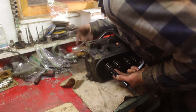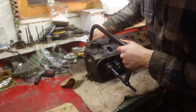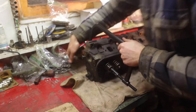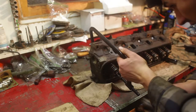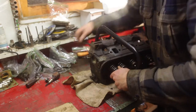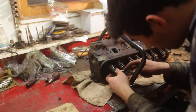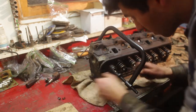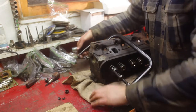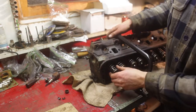The main thing we're trying to do on the heads is replace the valve stem seals. Those ride on the valve stem and keep oil from leaking down through into the engine block. We've got this tool which is a valve spring compressor. Once it's all broken free and the spring compressed enough, you can pull out the two retainers on the valve stem and the whole thing just disassembles.